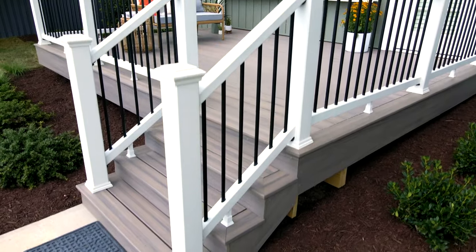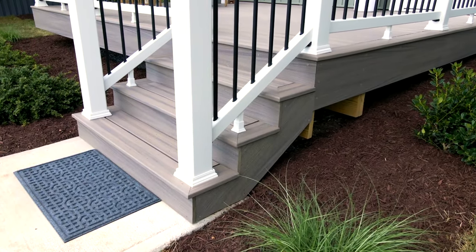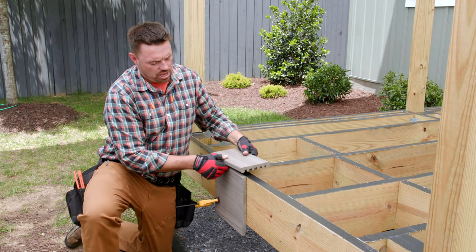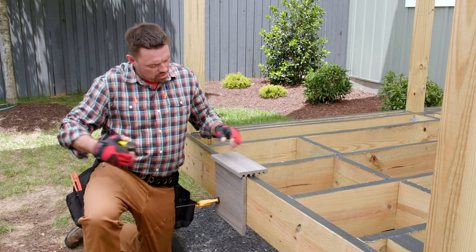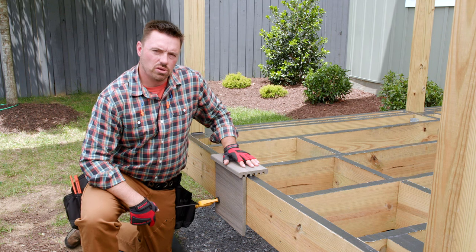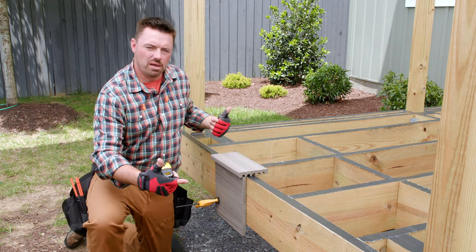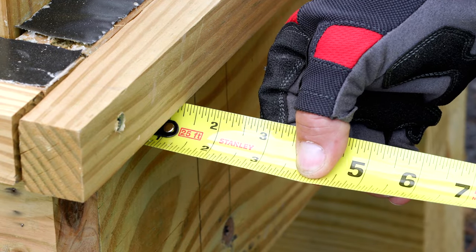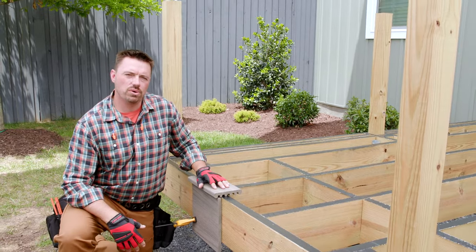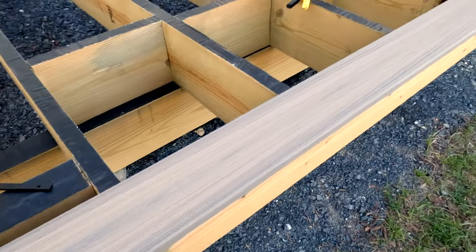Picture frame borders and stair treads are some of the two most common applications for square edge boards. I built the frame taking into account the thickness of the Trex fascia and the overhang of the picture frame border, which means my picture frame board, which is my first board, will overhang the rim joists on both ends by an inch and a quarter. I like to work from the outside rim back towards the house. That way, I'll always have a full board out front where it's most noticeable.